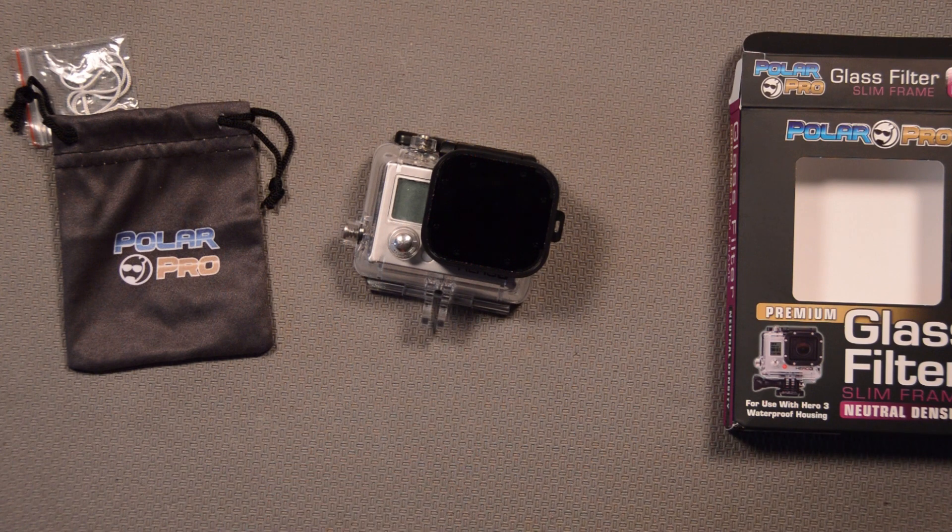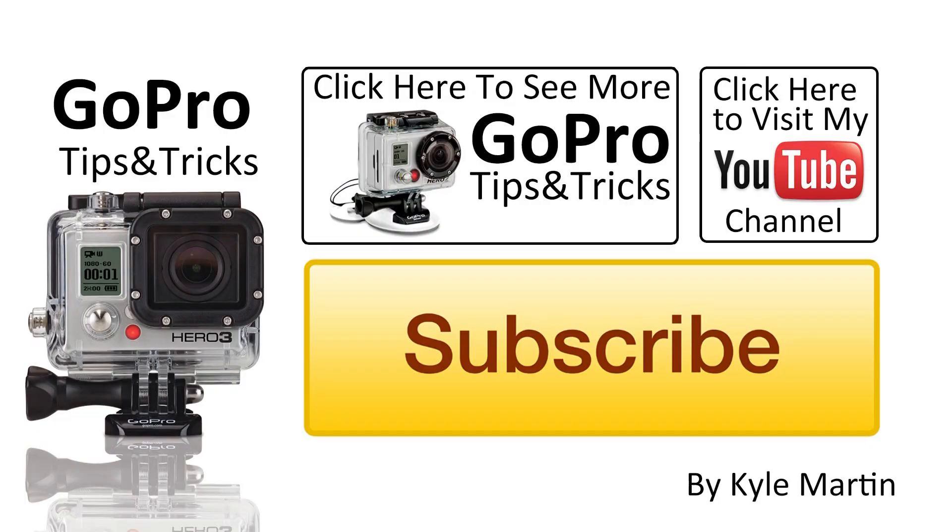I'm really excited about this filter. I'll get some sample video up soon. But for now, that's it with the unboxing. Thank you guys for watching. This is another GoPro mounting tips and tricks video. If you've enjoyed it, please make sure you check out my channel, subscribe and like the video. Until next time guys, thank you for watching.